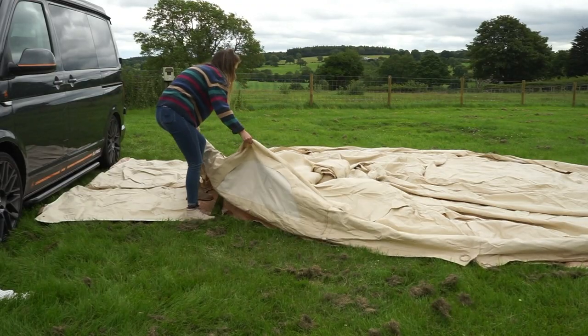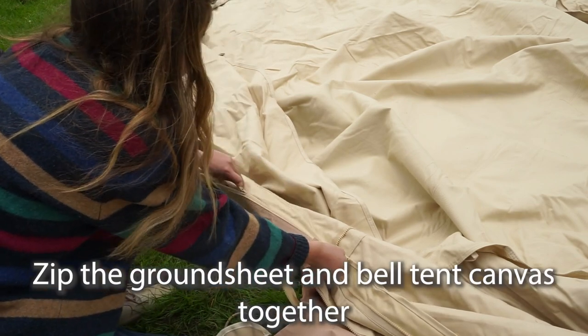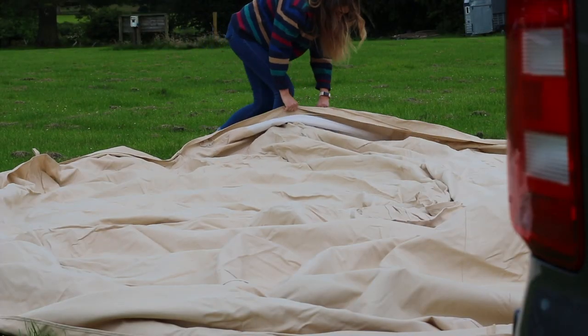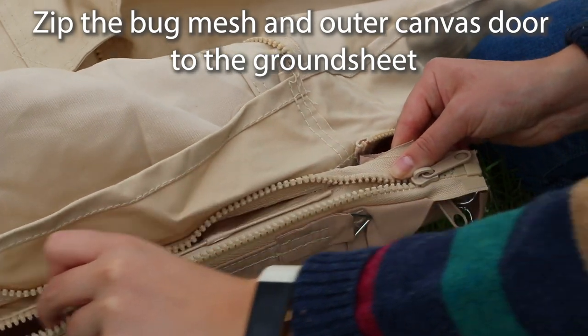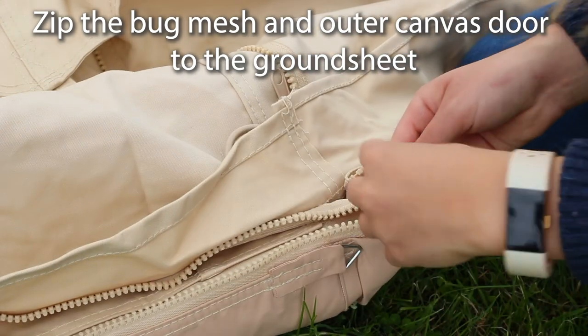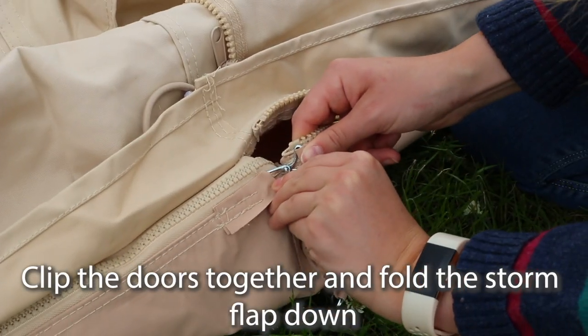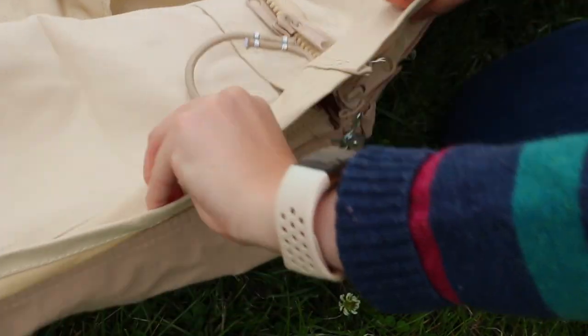Now begin zipping the edges of the ground sheet and the bell tent together. There is a small zip between the doors and another larger zip that goes around the rest of the glaurning. For the door, there are two zips running along the bottom edge. Zip the bug mesh to the base first and then the outer canvas door. Tuck the zipper ends and the ground sheet fold inside, then clip the sides of the door together and fold the storm flap down.